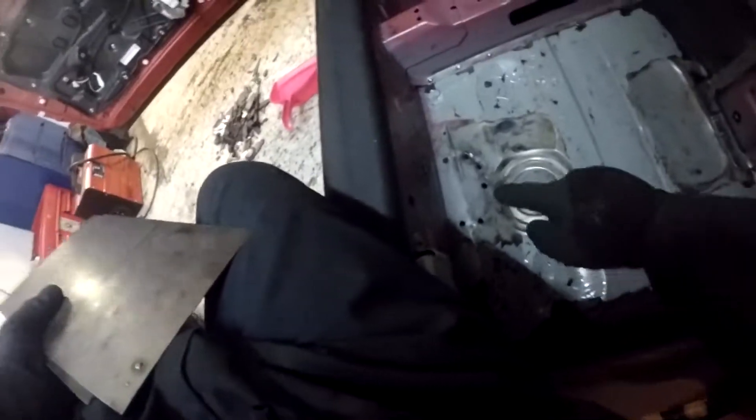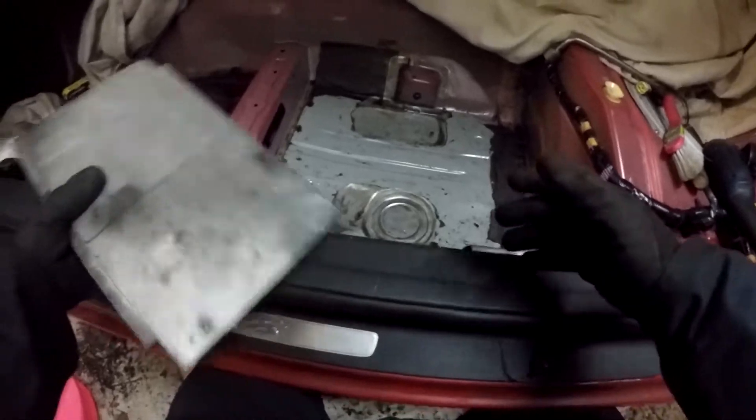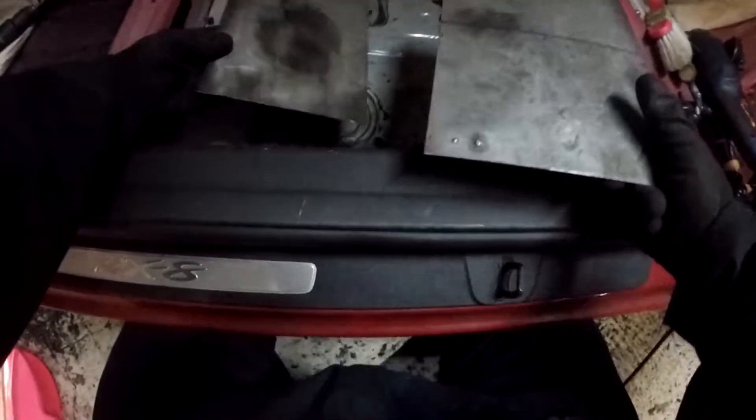Here we have how not to drill out spot welds. But what it has done is allowed me to free up this space here for a plate to go all the way across. I don't have a plate long enough, but I have two of these plates — one goes down like that and the other goes down like that. That will be welded across both of them, with a weld across this seam, and then I'm just going to tack the seats to that. Job's a good'un.